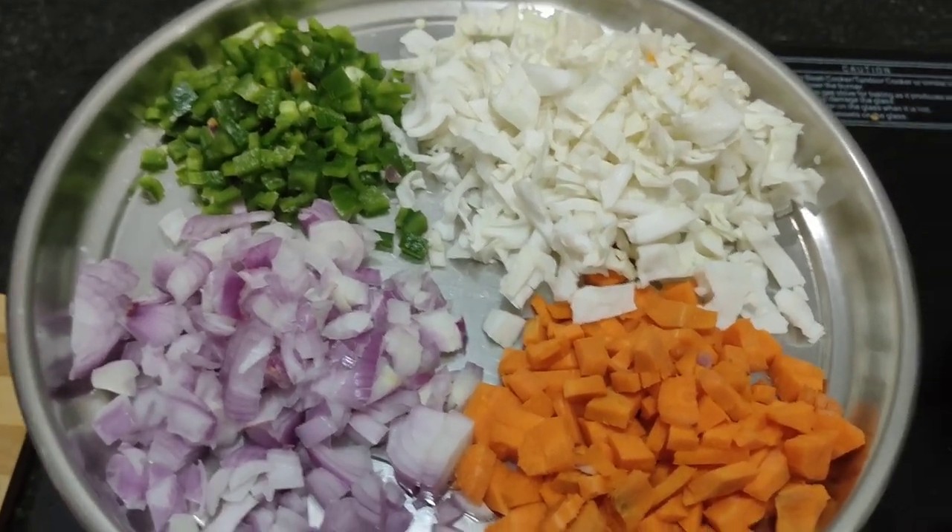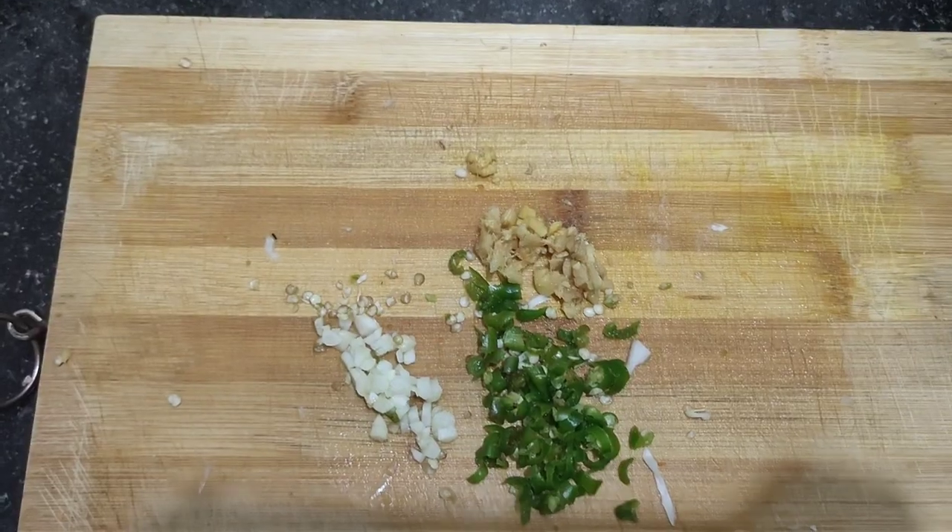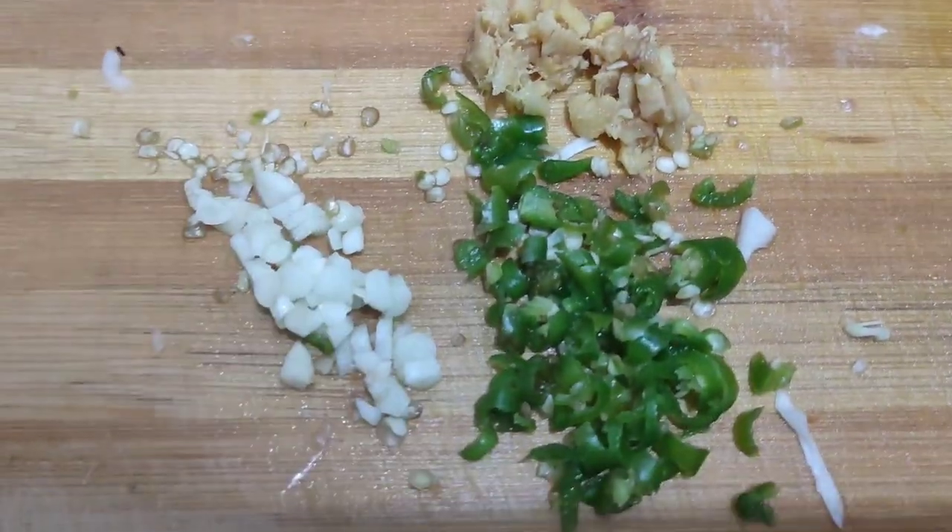Hello Whitey Family! Welcome to Kaviyah Mahendra Vlogs. In this video, you will see this tasty tasty veg fried rice.